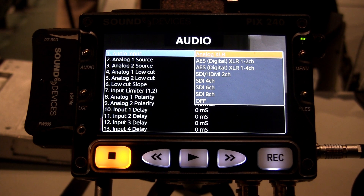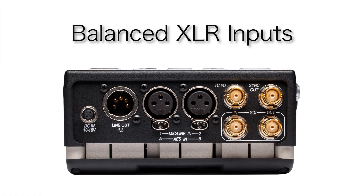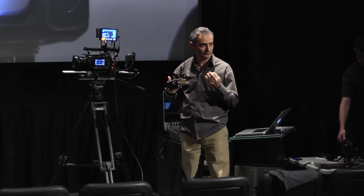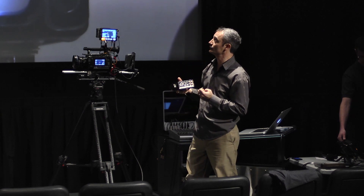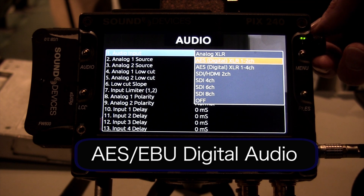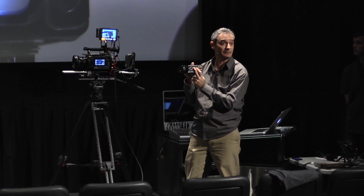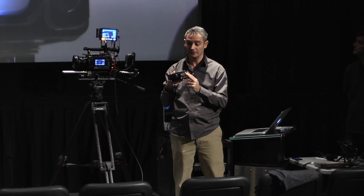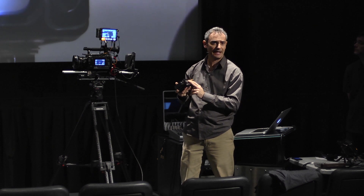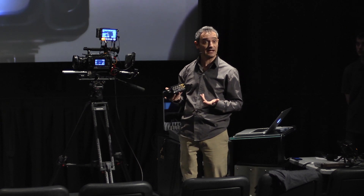These are the various audio options available. We're talking about the analog balanced XLR inputs on the device. These use the same circuitry as our award-winning 7-series recorders. We can also switch these XLRs to be AES digital inputs, so we actually have four channels of AES digital capability as well, which is quite a useful tool for working with cameras that have digital outputs, and also mixers like the 552 mixer, which has four channels of AES out.